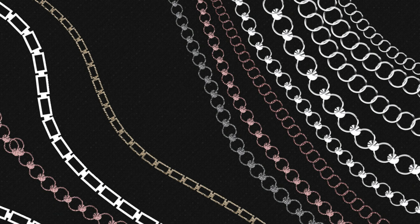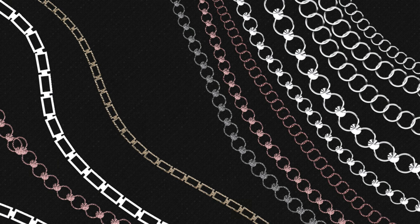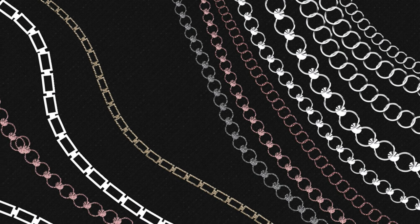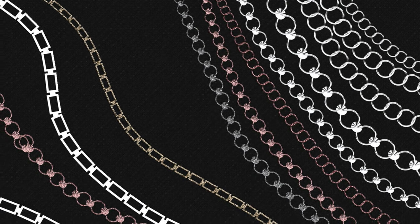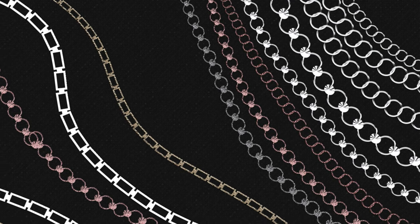Hello, Mercedes here from prettywebs.com. Today we'll be working with Photoshop brushes again — this is a follow-up video for the jewel brush we worked on last week. We'll be working on chains that you can use to incorporate with the jewel brushes to get some even more interesting new brushes.